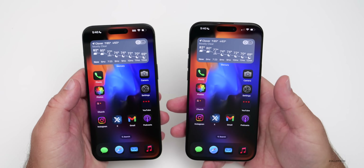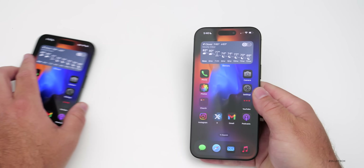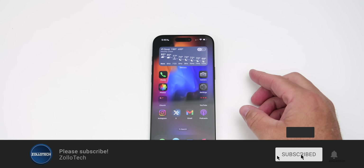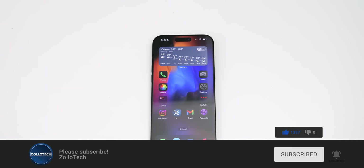That's all you really need to do — that's how you transfer everything, and hopefully that helped you out. I'll link the wallpaper in the description like I normally do. If you haven't subscribed already, please subscribe, and if you enjoyed the video, please give it a like. As always, thanks for watching — this is Aaron, I'll see you next time.